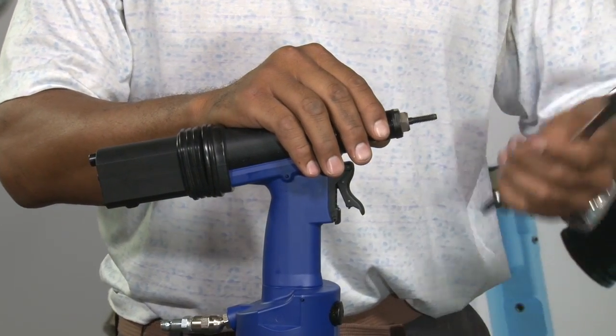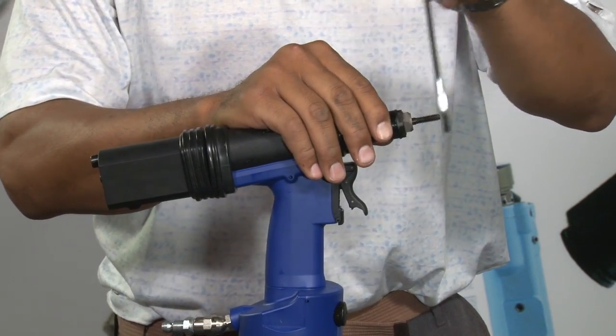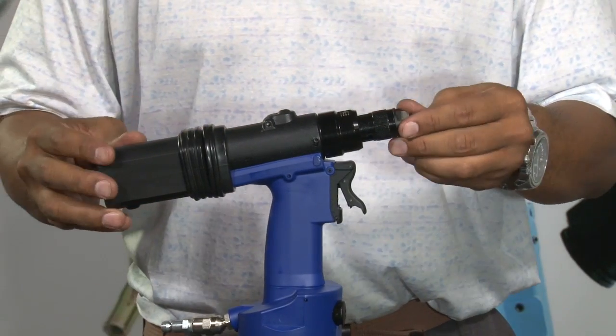Then take the spanner, lock the mandrel, put the lock nut in place, and go on to the next step.